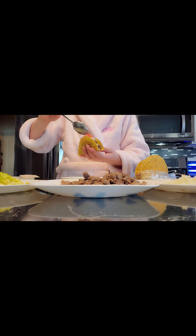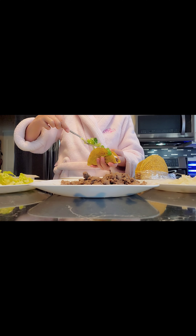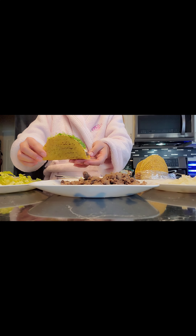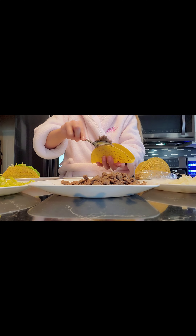Second is the onion, then third is the tomato, and then next is the lettuce. On top of it I added the shredded cheese, and if you prefer to have it spicy